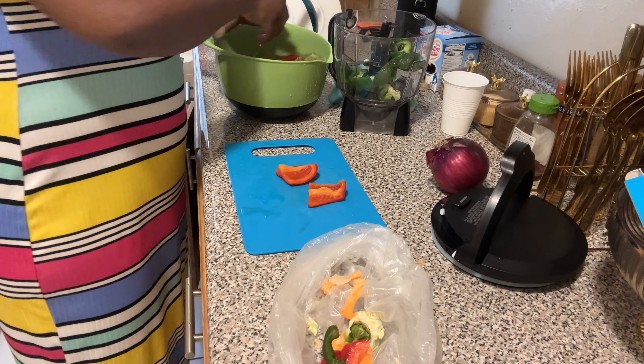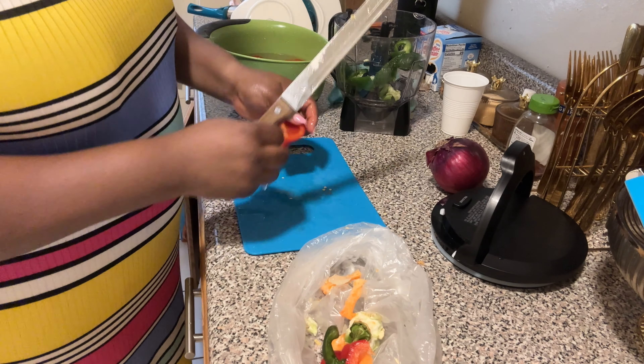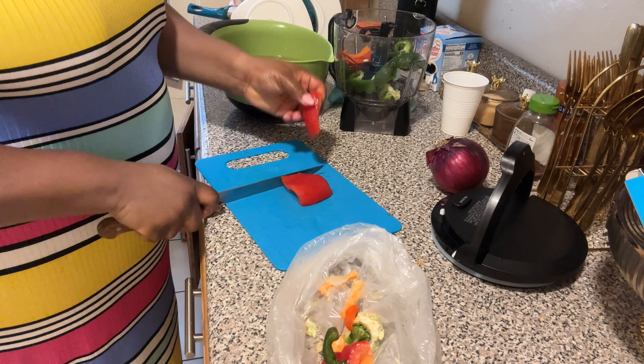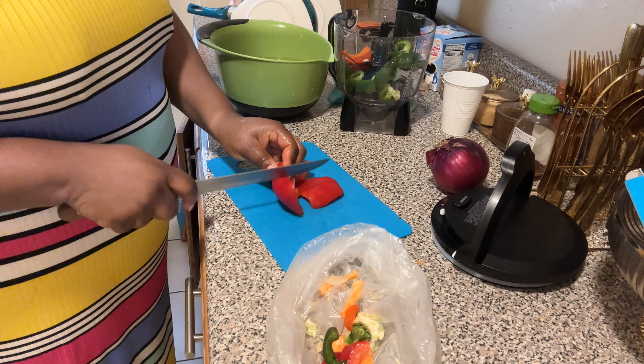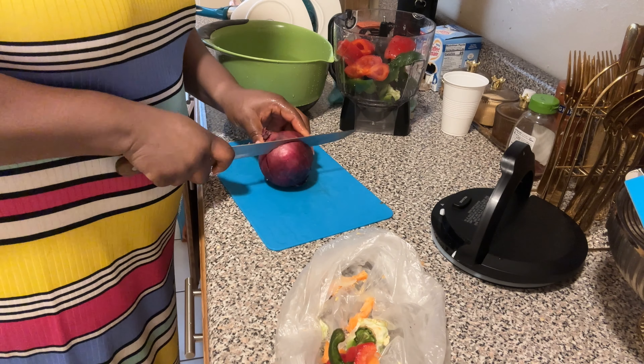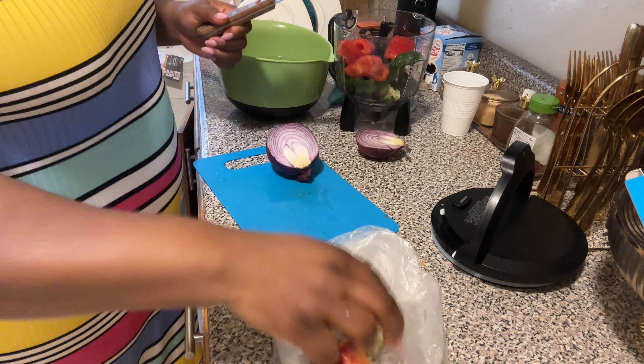She's looking good. Okay, the next day — it's Saturday morning. I need to cook beans, that's what I'm about to do. We have red plantain — that's what we're gonna eat this morning.